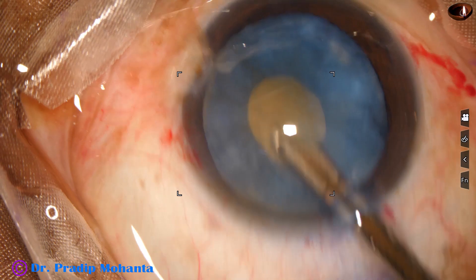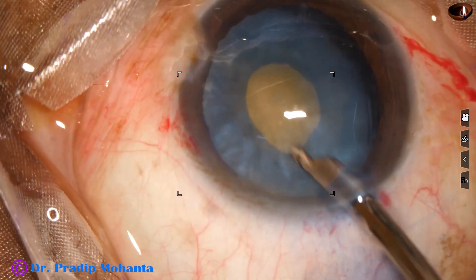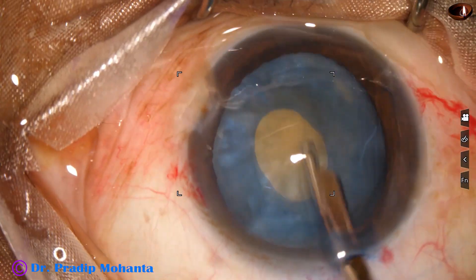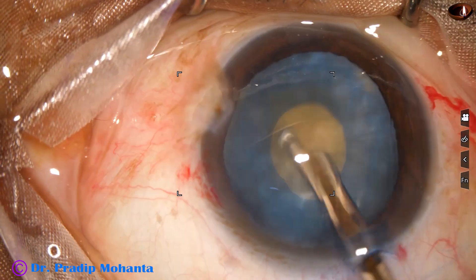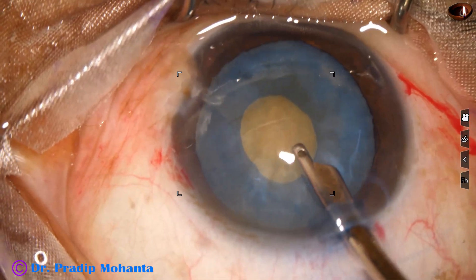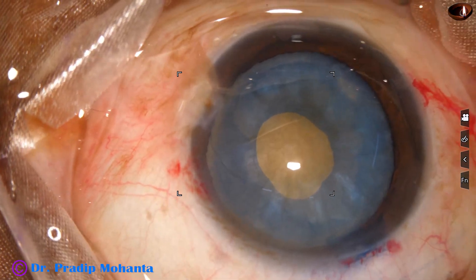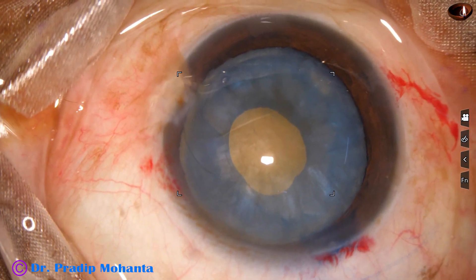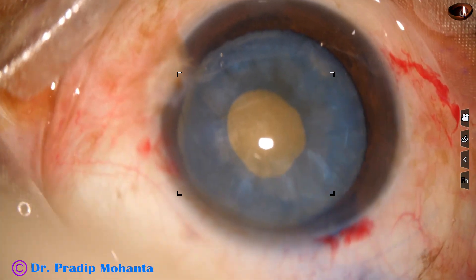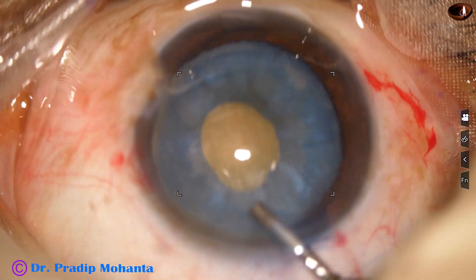Now I use a Simcoe cannula and remove some cortical lens matter. I rotate the nucleus and in this way the cortical matter from all around is removed, so the intralenticular pressure is drastically reduced.